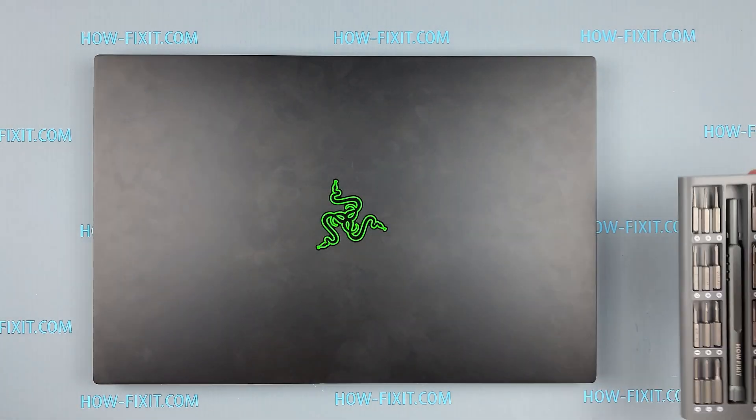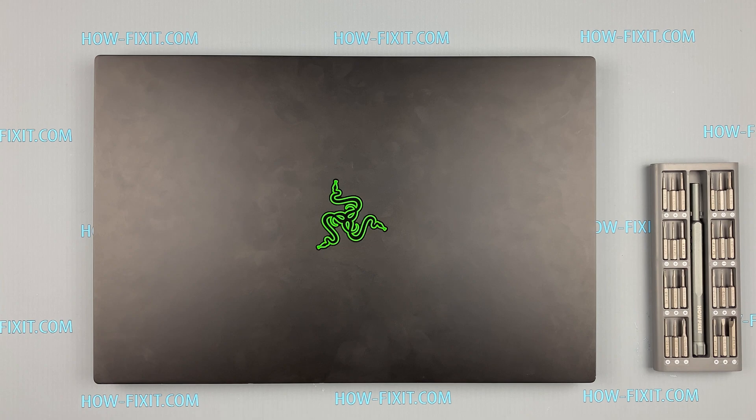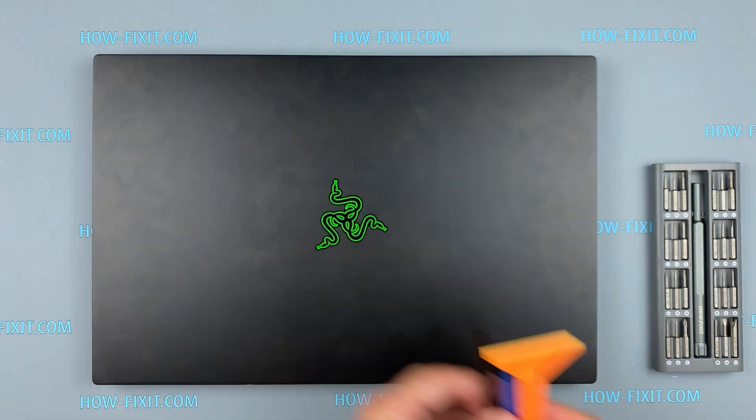To disassemble you will need the following tools: Philips 1 screwdriver, Torx T5 screwdriver, plastic tool, and tweezers.